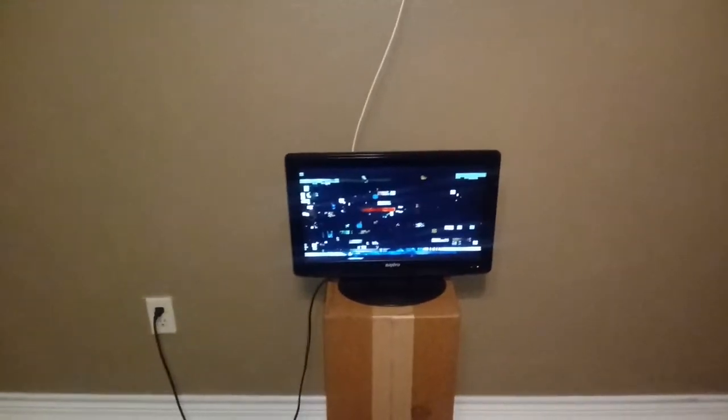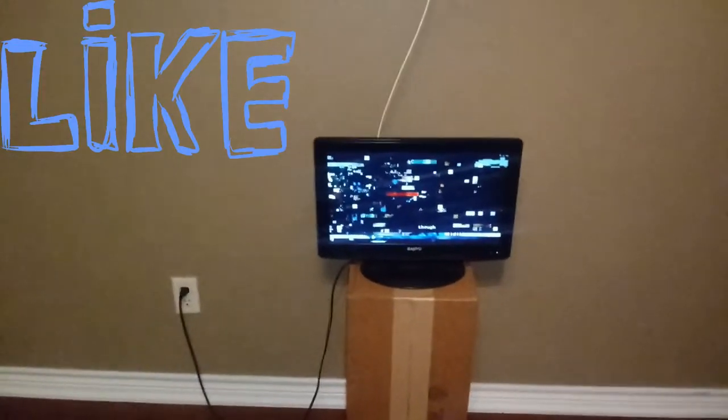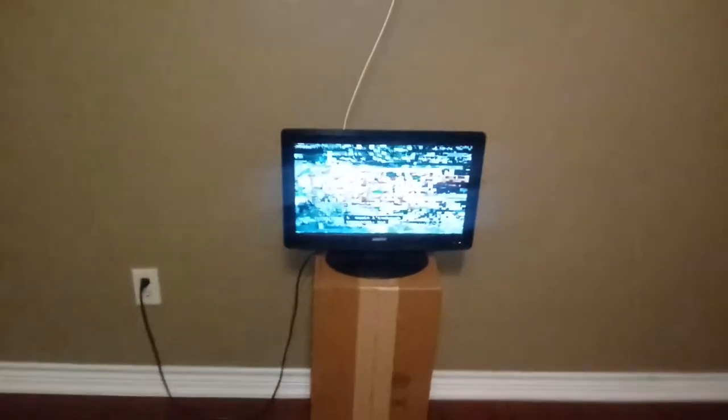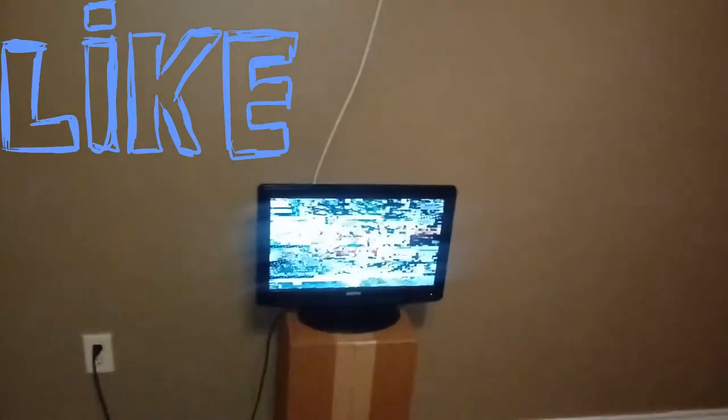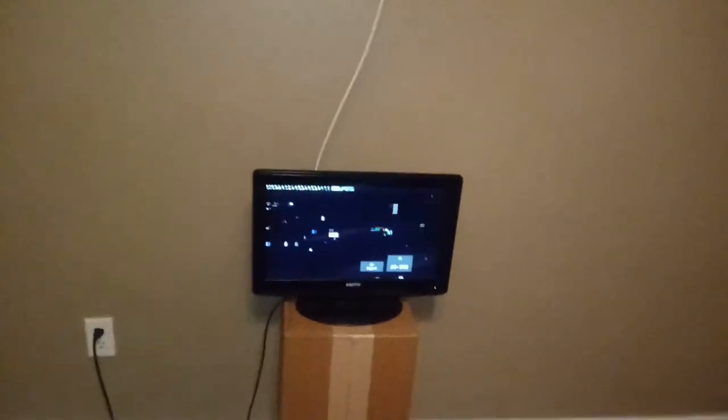Even though my number one tip really is the very best way for you to get the most channels on your digital TV, the bonus tips will be included at the end. And if you find any of those tips that help you or if you like this video, then click on the thumbs up and make sure you subscribe to my channel if you want to get updates to my videos. Plus it helps my channel when you like my videos and subscribe. So thank you to those people who have liked my videos and subscribed, and thank you for watching. Let's move on to the first part of the video.